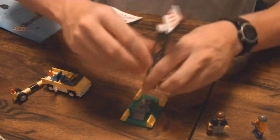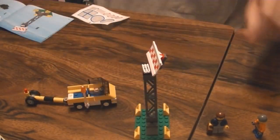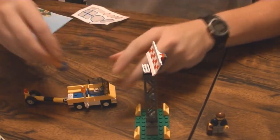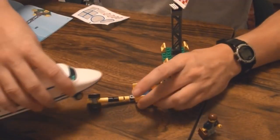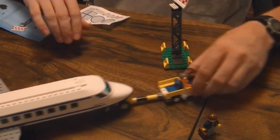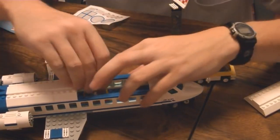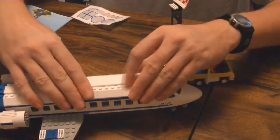There we go. Again, one extra piece — it's only this little guy. This goes here so I can pull the plane, just like in a real airport. Pull that off — passenger — pull there. And there we go.